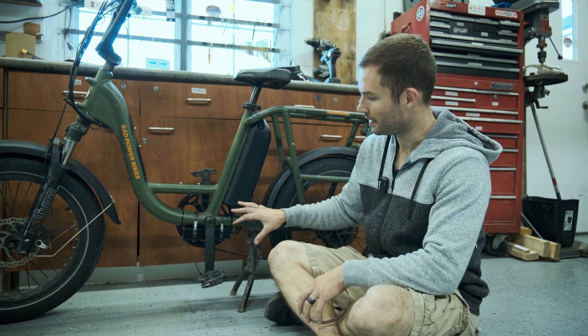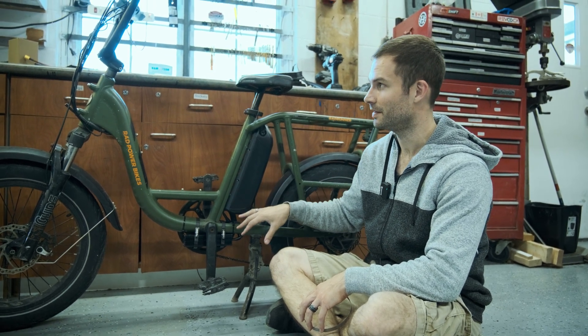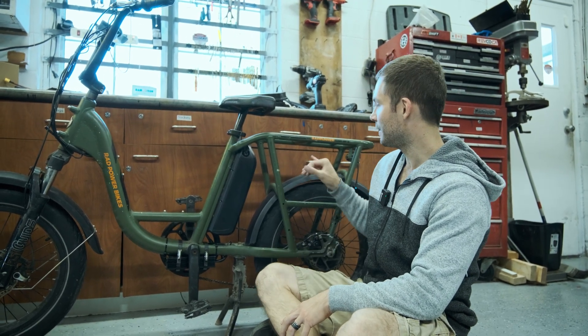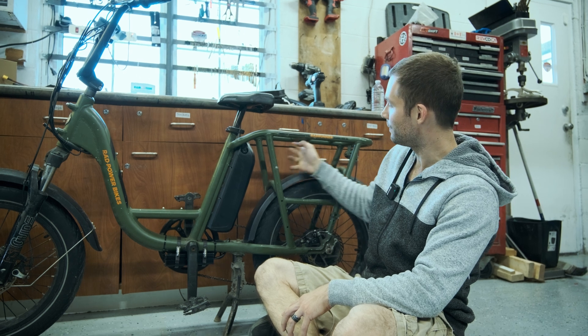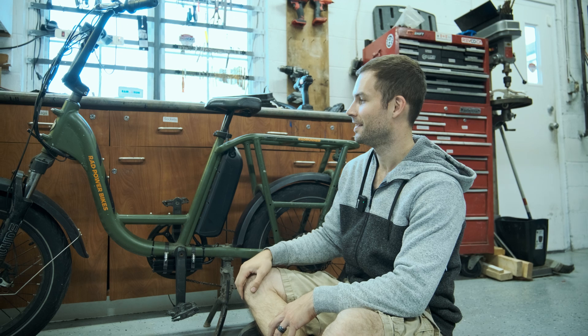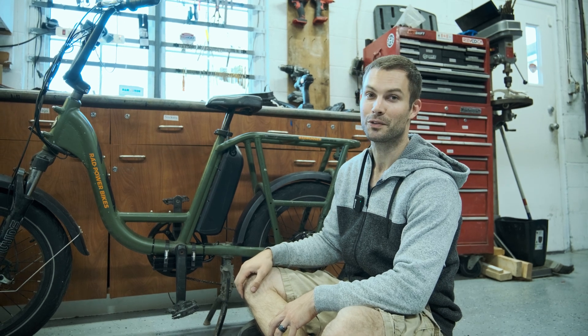This is video one — controller mounted. Our next video we're going to do a lighting kit for the front and rear, it's going to be a pretty sweet lighting kit. And then third, we're going to do the battery that's going to fill up this area. So if you liked this video, make sure to check out the next two that are coming. Keep it on two wheels.